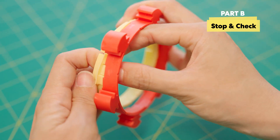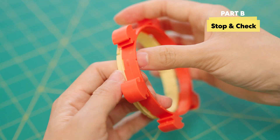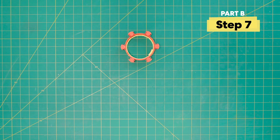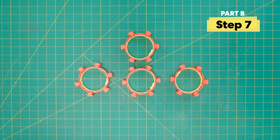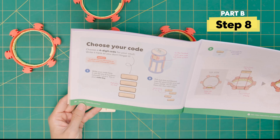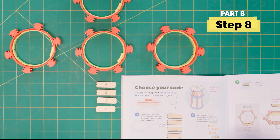If it's a little too hard, you can ask a grown-up assistant to help you. Repeat this step to make three more rings with the upper and lower dials. At this time, you get to choose your code — a four-digit code to your own vault. Write it here so you don't forget. It can be any four numbers between one through six.